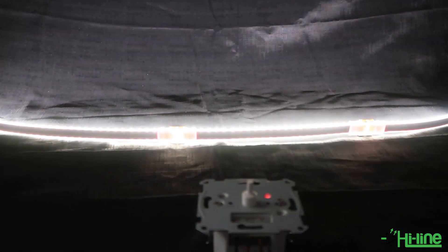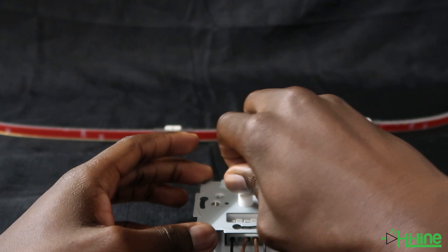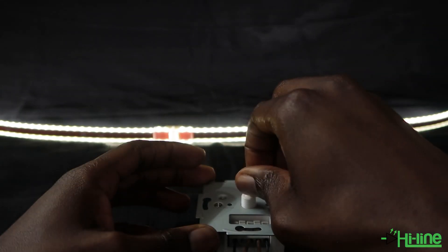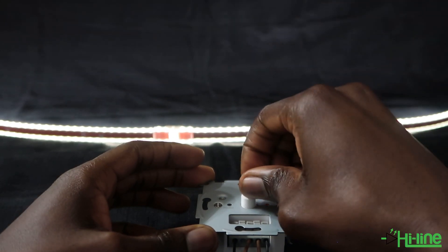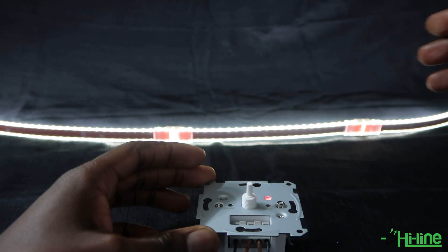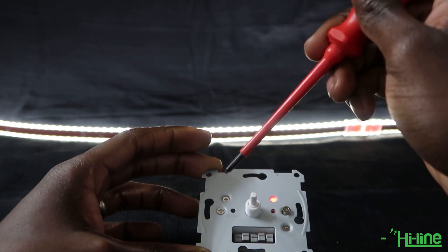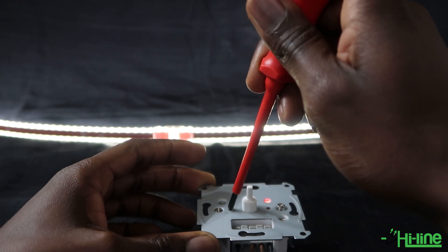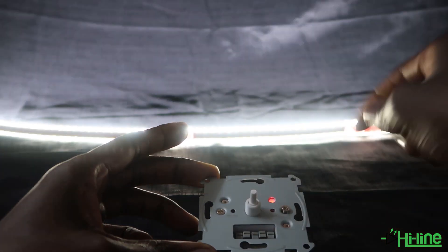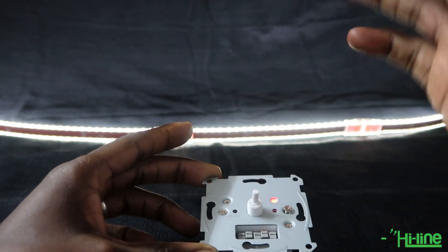Now we're ready to set up the smart dimmer. Go ahead and increase the brightness level. The first thing you want to do is set your minimum level — that is the lowest level to which your dimmer will dim without turning off. Set that minimum brightness point, then press and hold the minimum reset button for three seconds. The light will flash once. Now if you dim all the way down it will stay on at that minimum level and not turn off.